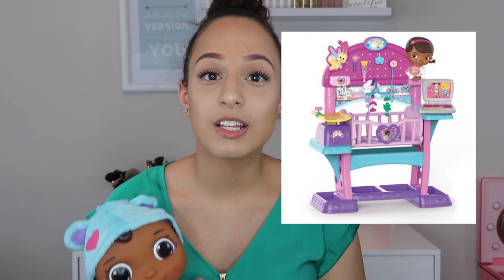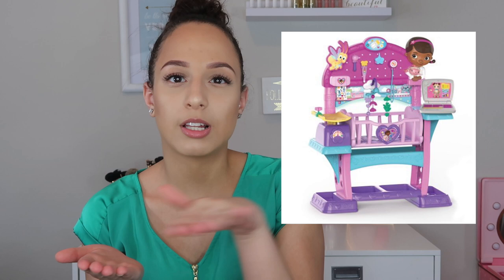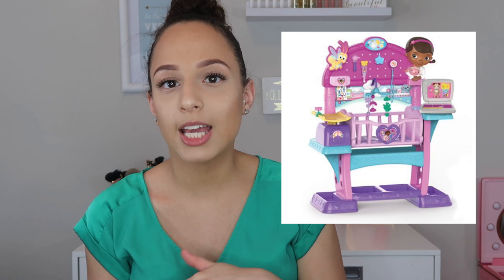Mia also got a Baby Cece doll. Baby Cece is from the show Doc McStuffins — she's a toy doctor who puts toys back together and helps broken toys. Along with the Baby Cece doll, Mia got the Doc McStuffins all-in-one nursery. The nursery comes with a little laptop, a little crib — you can weigh the baby, put stickers and band-aids on her, check her temperature — it comes with a stethoscope and all that stuff. It's super cute, plastic but actually very nice, and was super easy to put together. Mia's been obsessing over her new Doc McStuffins nursery.